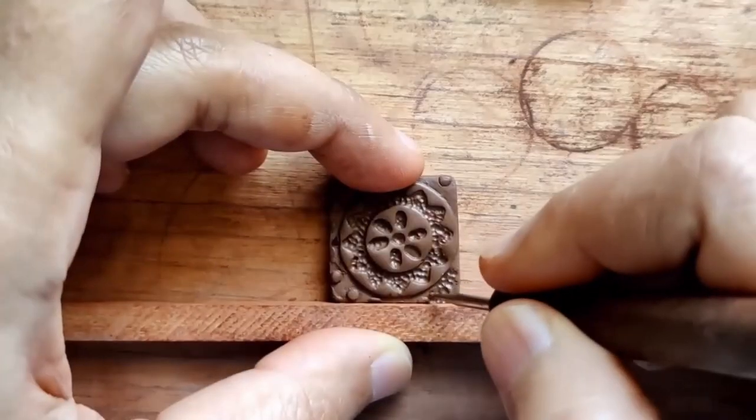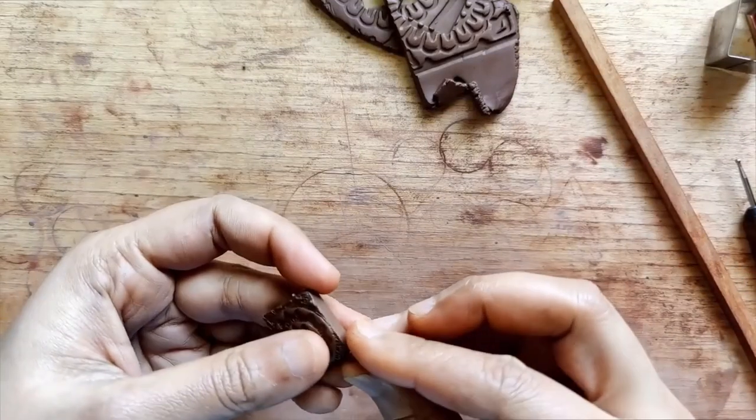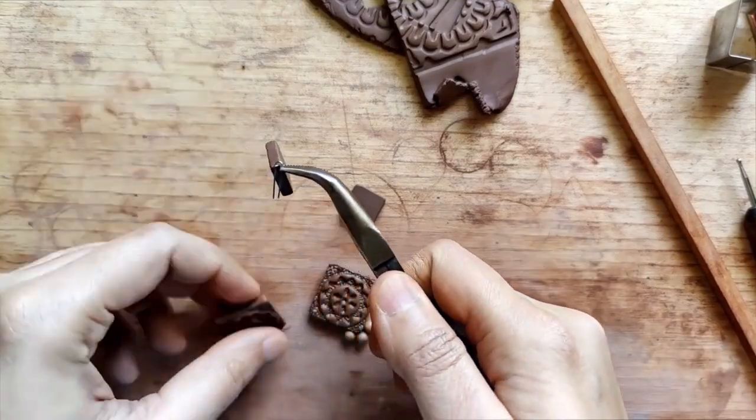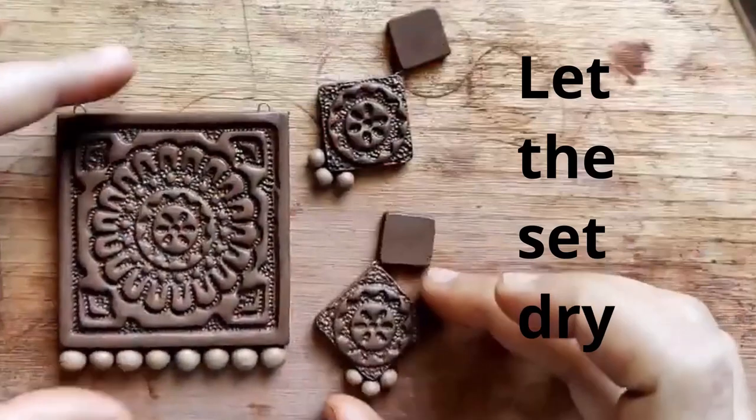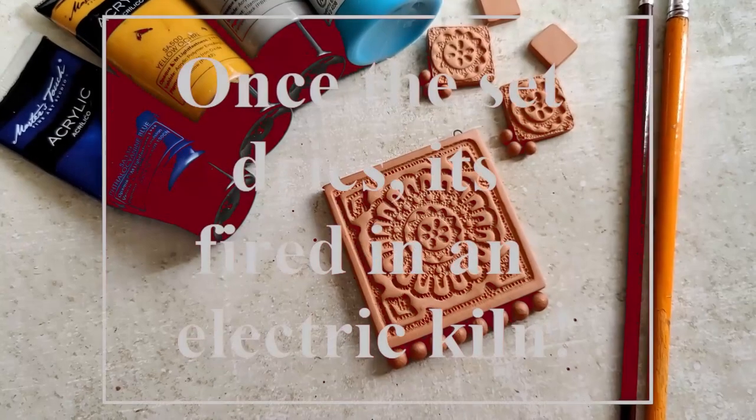The other version I made is a more traditional one, while the one we are making today is a more Indo-Western style. Both are really nice and very beautiful. The other one is in a combination of red, green and gold.